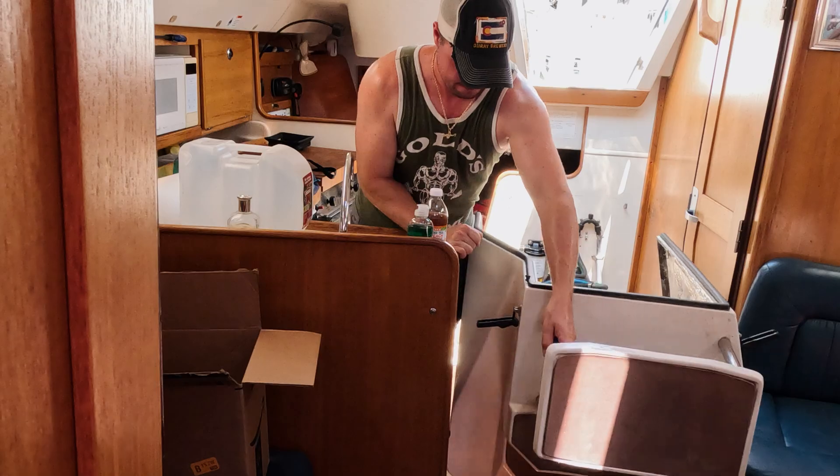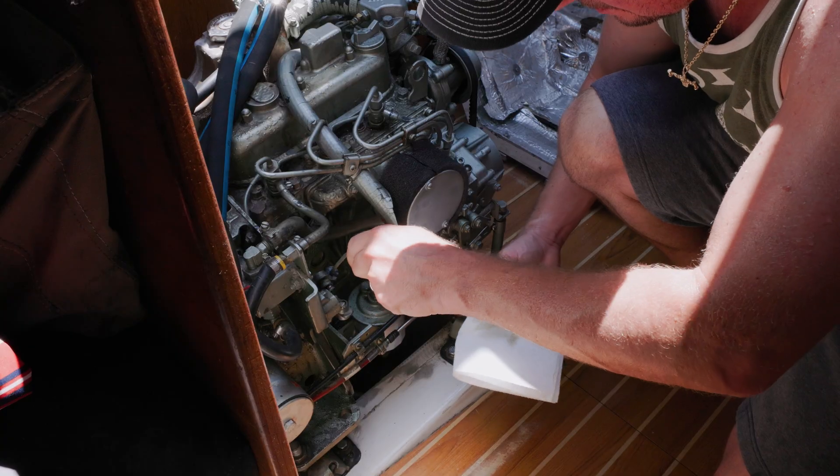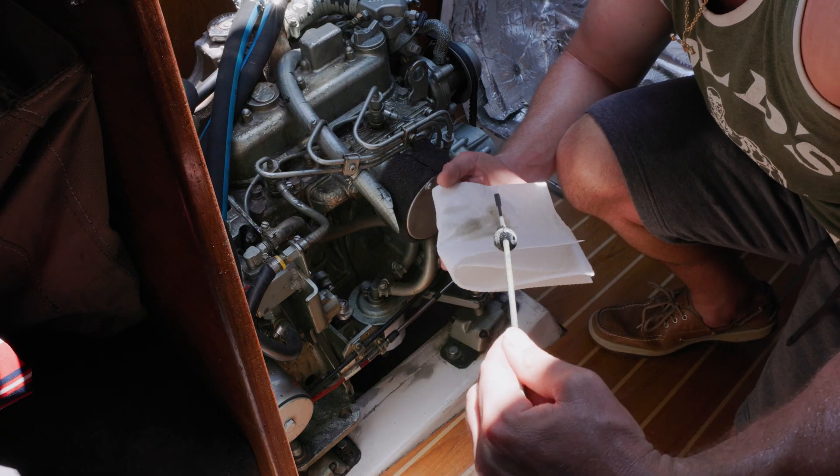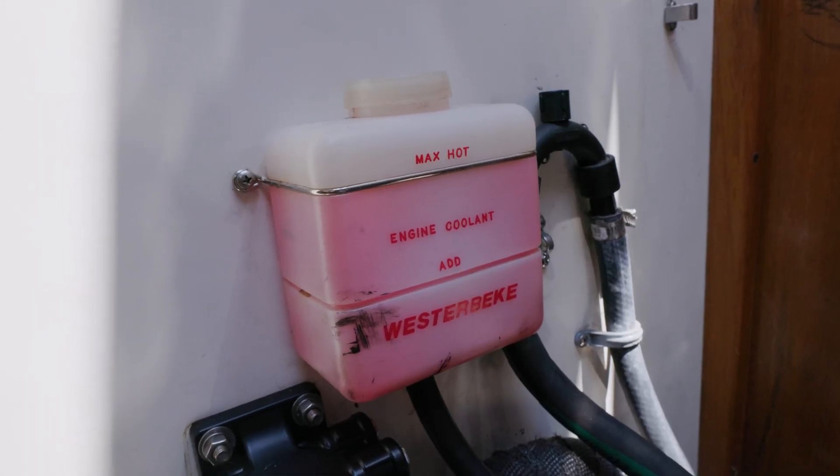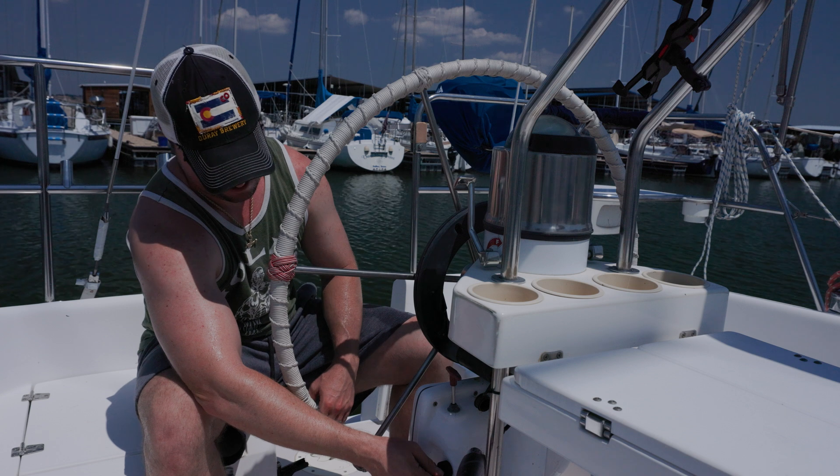It's always a smart idea to check the oil before starting the engine up. These oil levels look good to me. Engine coolant is also topped off. Pre-checklist is completed — let's start up that diesel engine now.